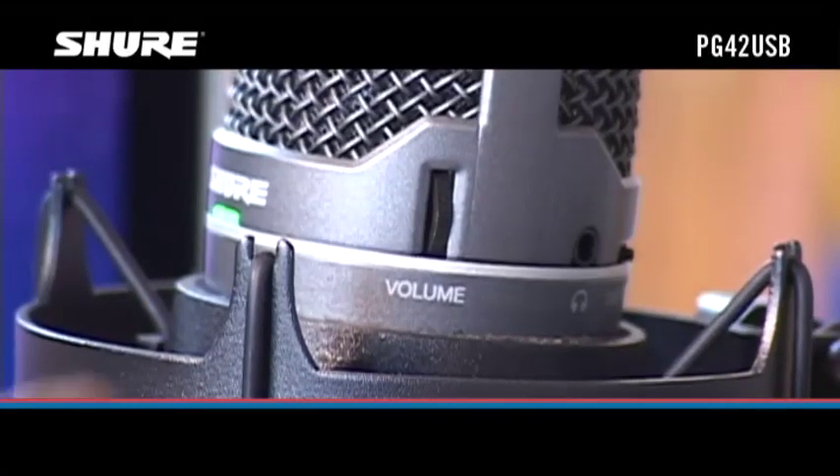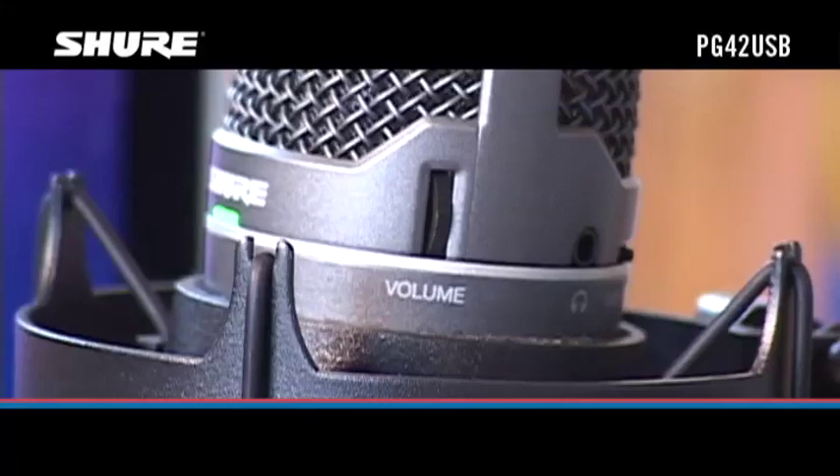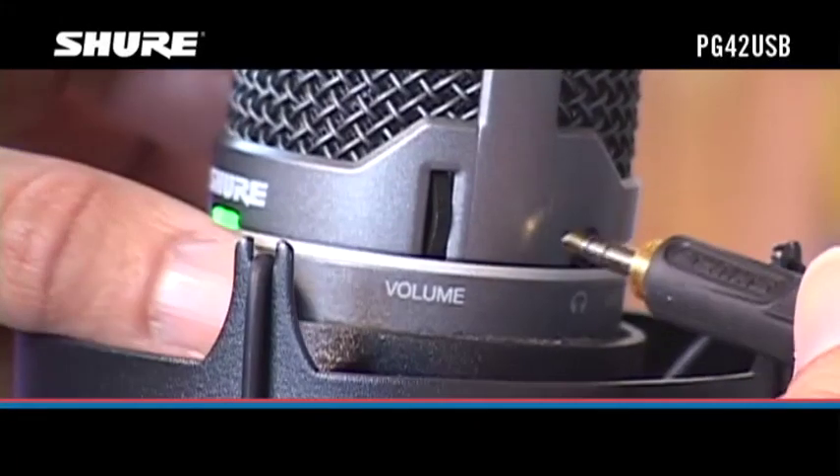Turn the headphone volume control down all the way and connect a pair of headphones or earphones to the headphone jack on the side of the mic.